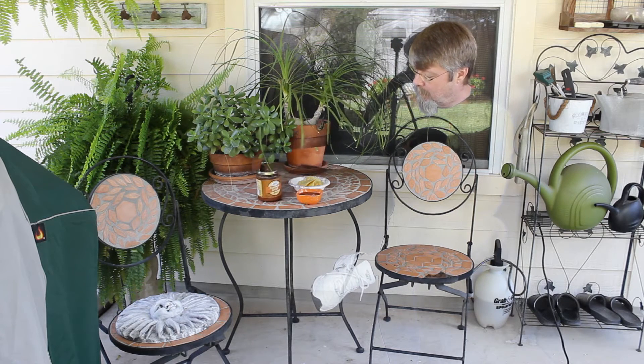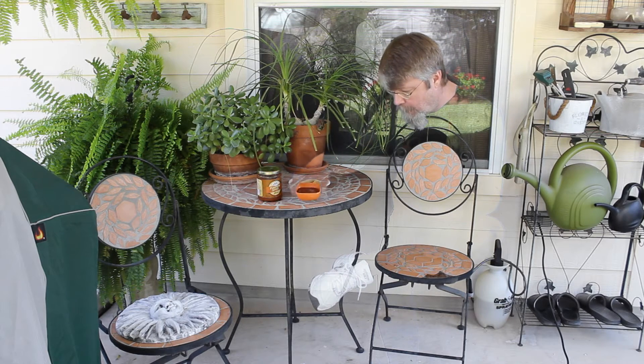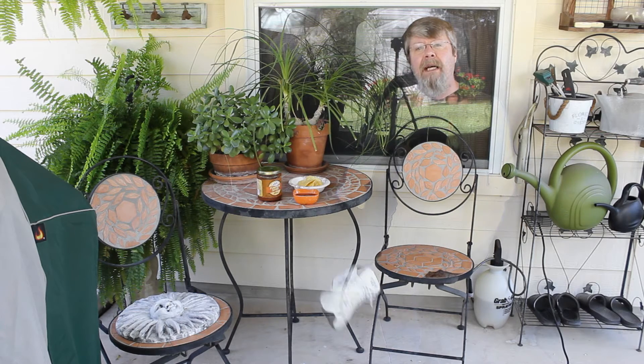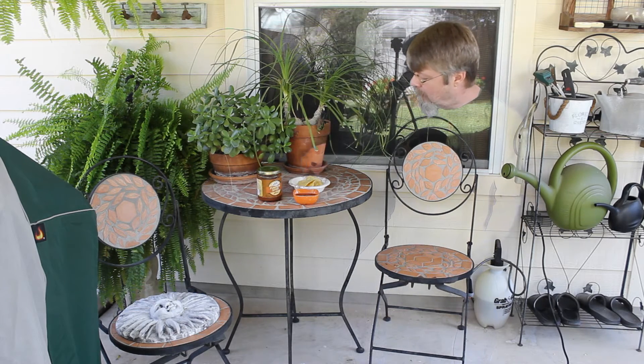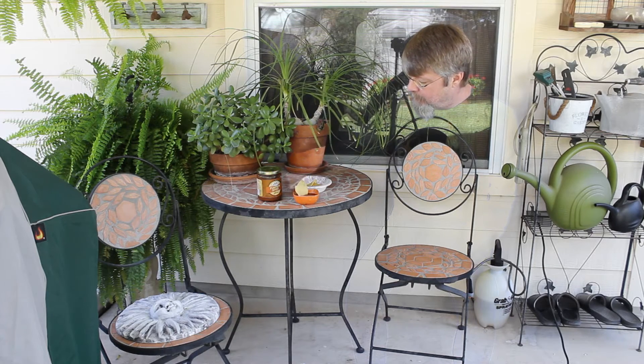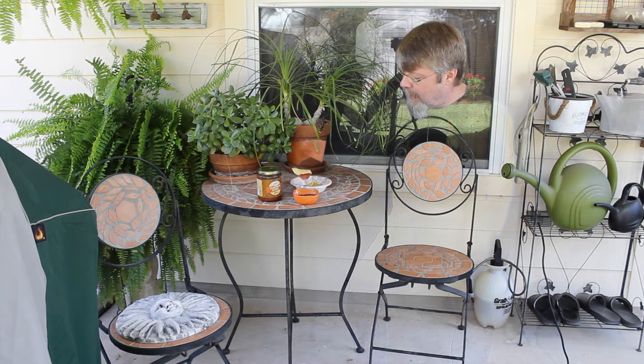Let's see what it smells like. I can smell some of the pumpkin, I can smell some of the pumpkin spice. It definitely has a texture that I really like — yeah, it's the perfect texture that I like.